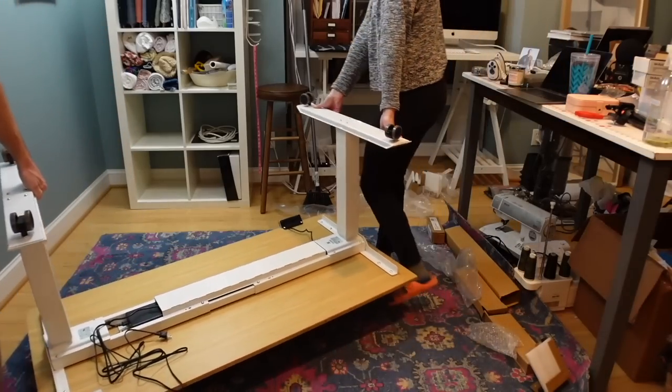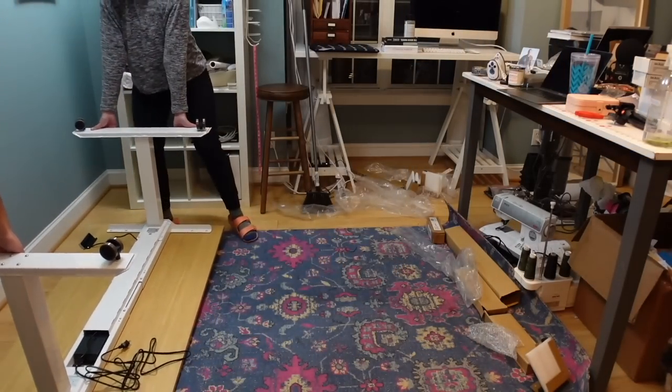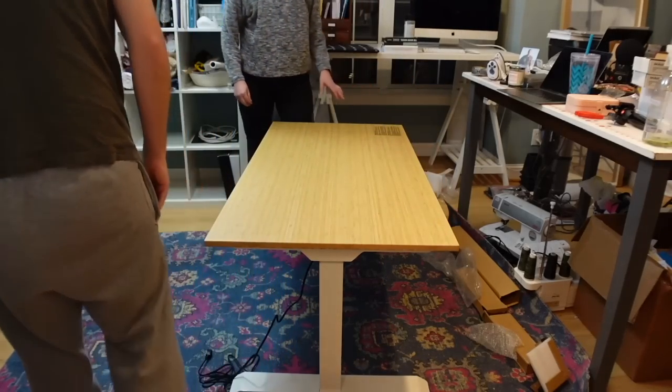I actually had someone ask me in the comments a few weeks ago if this desk was worth it — is it going to be sturdy, is it going to shake when you're sewing? This desk is so sturdy and that does not happen. It's very heavy duty, very well made. When I was putting it together I had to get my husband to help me lift it and position it into place because it is so heavy. It's not going anywhere unless you want it to.